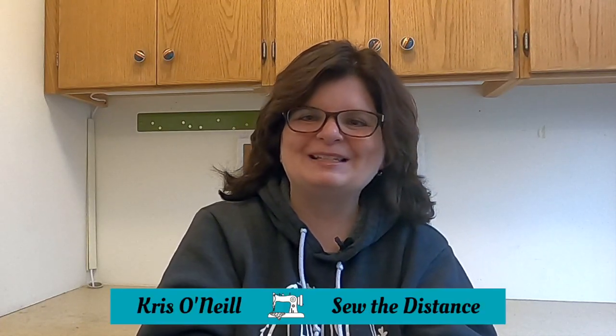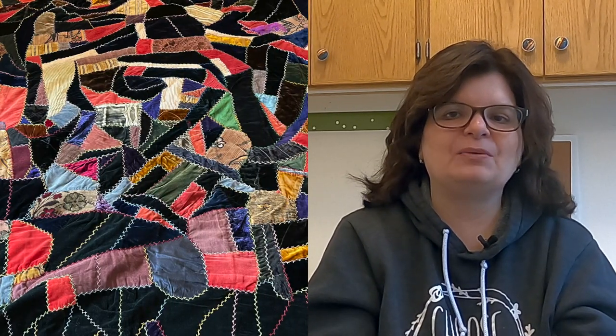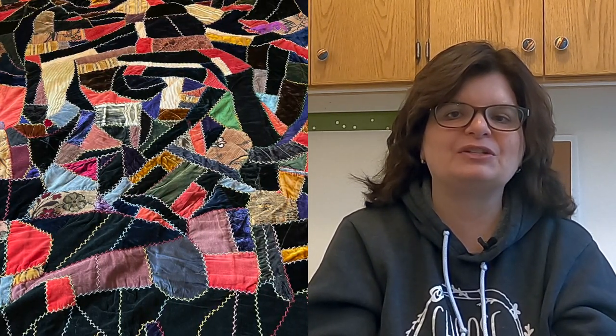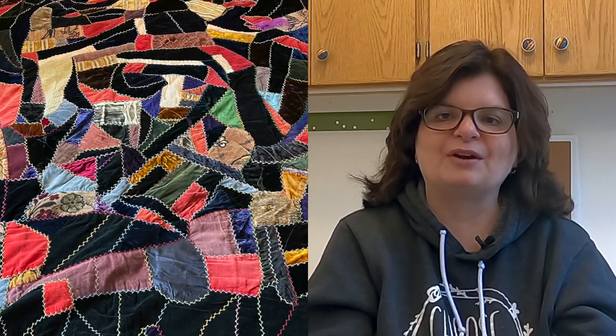Hi everyone, I'm Chris O'Neill from Sew the Distance. Today we're going to look at a crazy quilt. I have probably seven crazy quilts or so in my collection of vintage quilts, but this one's really special to me because it was made by my great-grandmother.